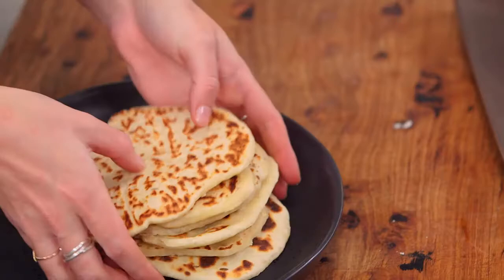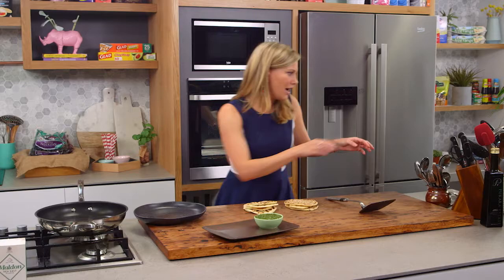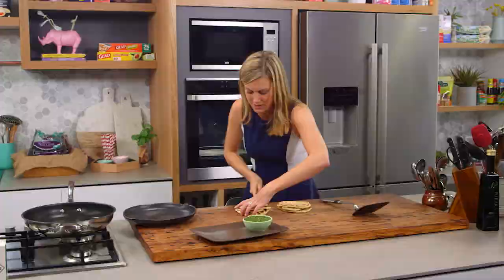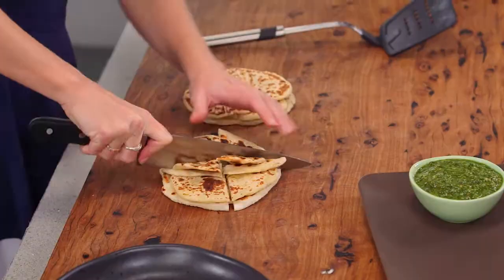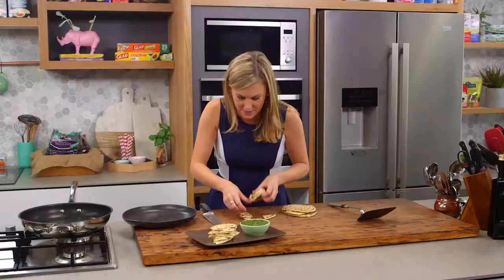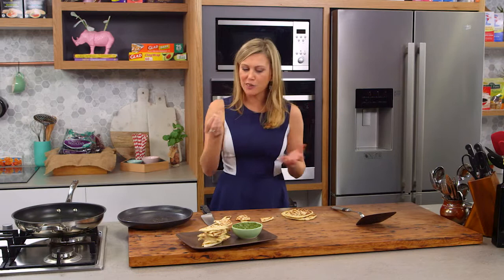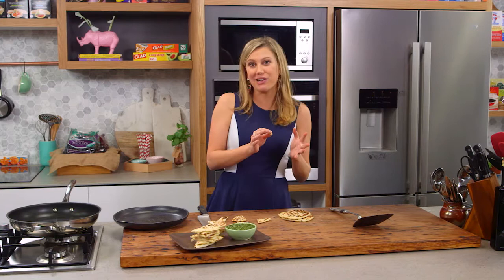Now let's take these last two out. You can just pile these up as is. I've got a little pesto dip here that I love to serve them with. I'm just going to get a knife and cut them straight down the center, cut them into four, and then just pile them onto the plate. And I'm going to have a taste... It's so good. It's incredible how you can put yogurt and flour together and make such fantastic little flatbreads. Make sure you add the caraway seeds — they're fantastic.